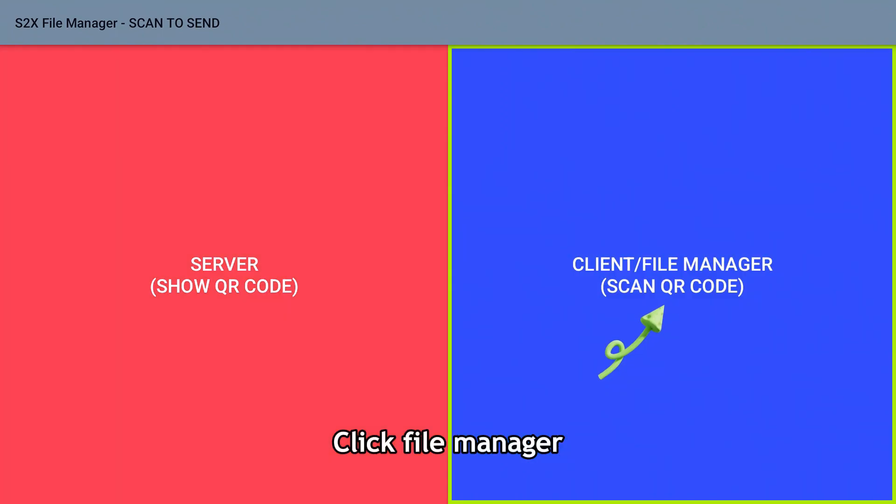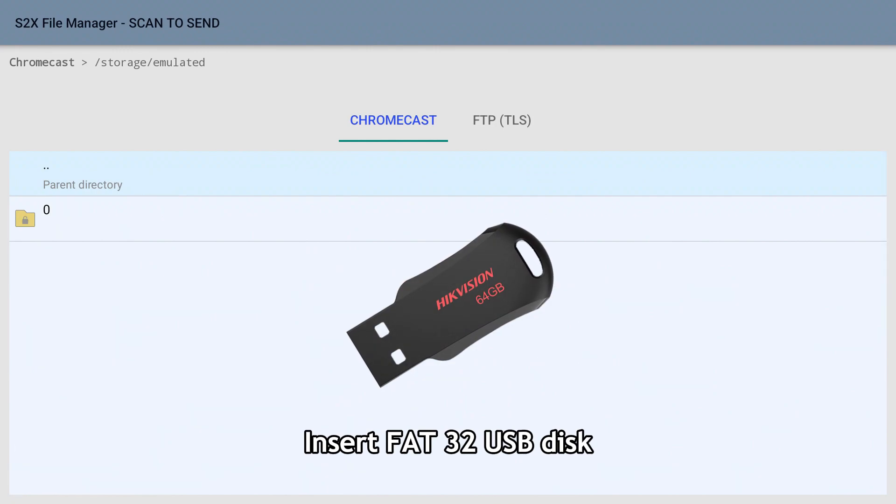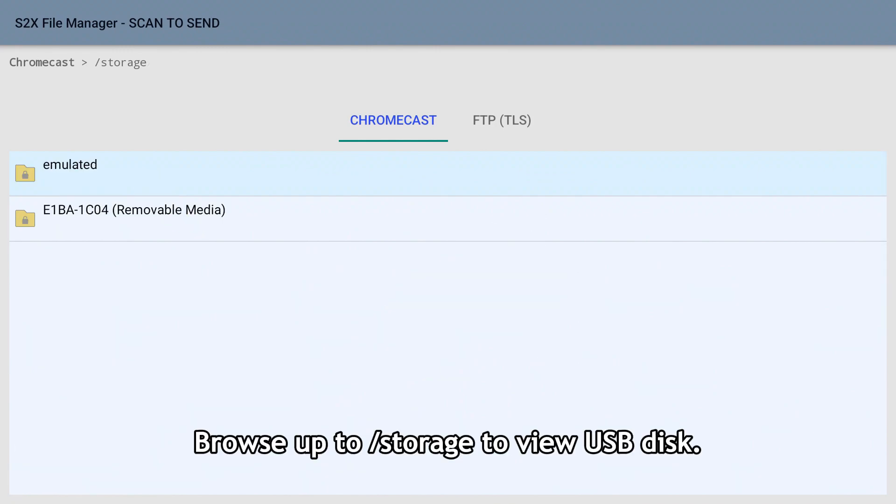Click file manager. Insert F8032 USB disk. Browse to storage to view the USB disk.